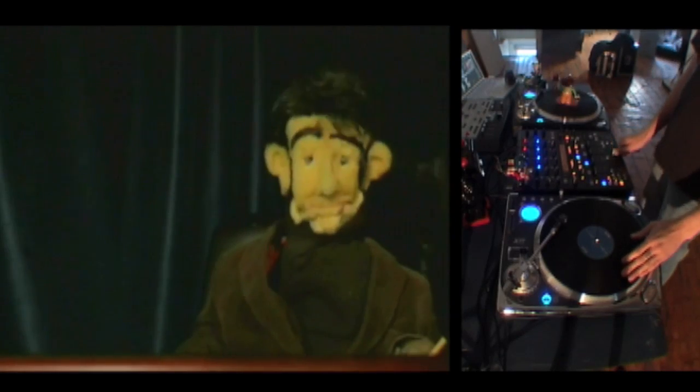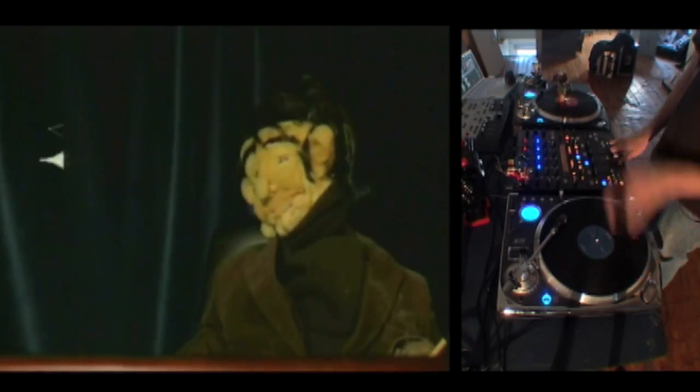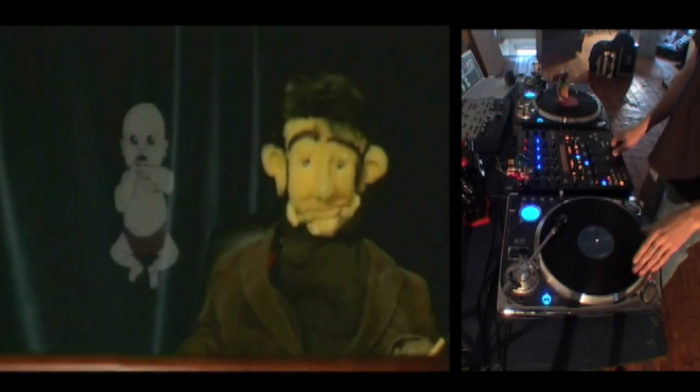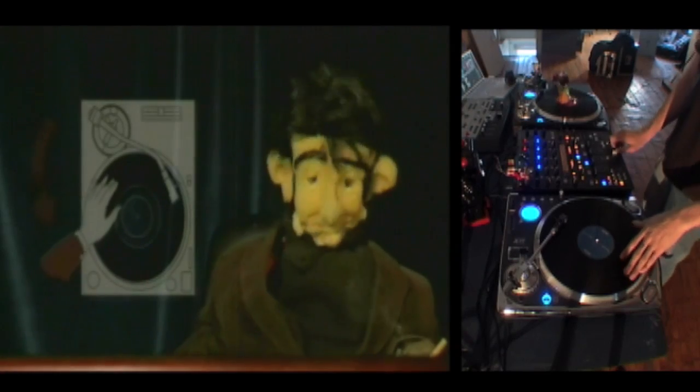A solid sample with a quick attack is your best bet for learning to scratch. Like so. First, the baby scratch. This is achieved by moving the record forward one beat and then back one beat.